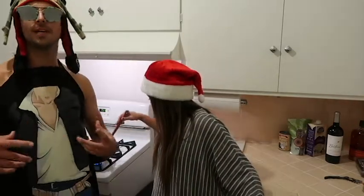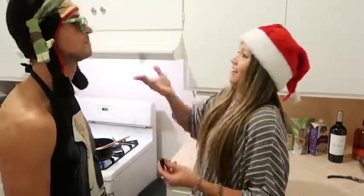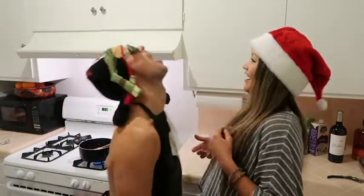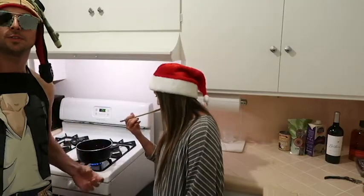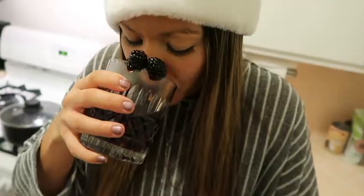Now we let those two simmer together on low. That's good. Now we see if you can catch blackberries in your mouth — let's see if you can get five in a row. One, two, three, four — oh no! Now all you have to do is stir it together and pour it into a cup and enjoy. That's really good, nice and cozy and warm. So there you have it.